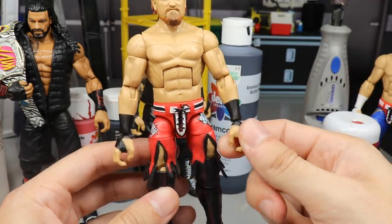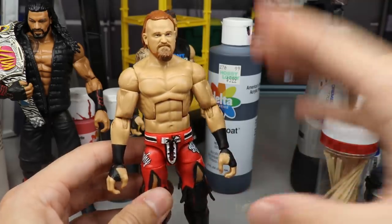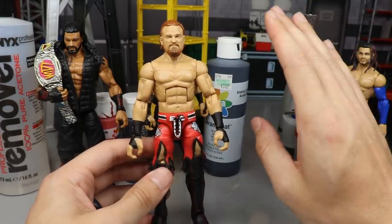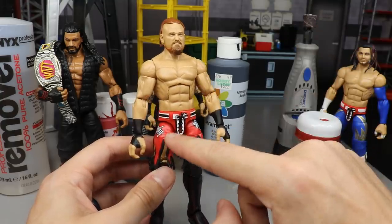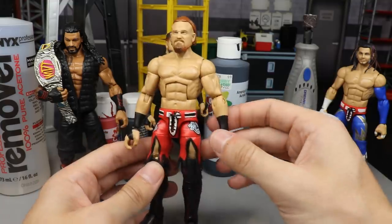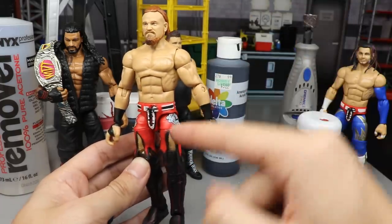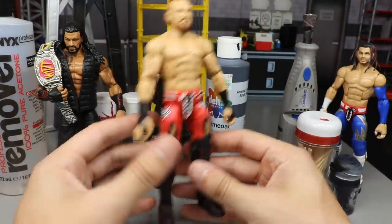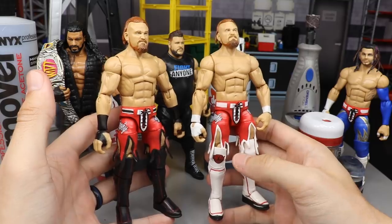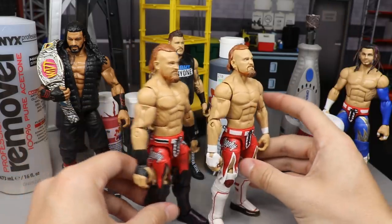I also switched out the lower arms with Kevin Owens' lower arms, acetoned the tattoo off, and switched in the Buddy Murphy biceps — it looks pretty good. Honestly, in a perfect world I'd black out everything and outline in white, with red or white text on the sides, but this is where we are. Here's a comparison of the regular Elite 72 and my black version — I like the black tape and details giving it a different look. I still need the chase variant Buddy Murphy.